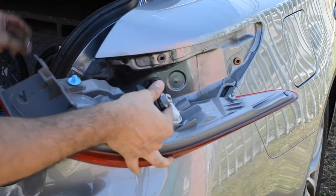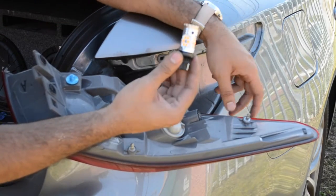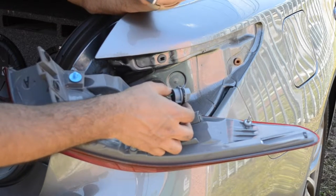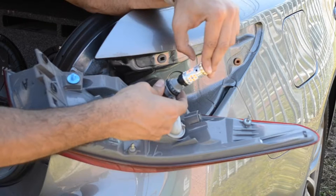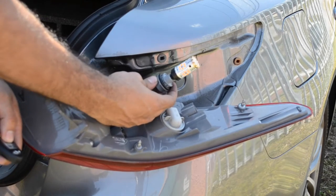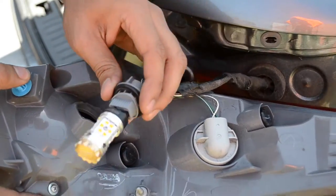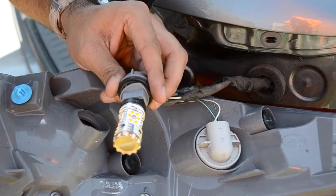We're gonna take the Lastfit LED bulbs and install one of them. There is a right way and a wrong way — they are polarity sensitive, so you put it in one way or the other. What I usually like to do is take a remote control and press unlock to test it. If it did not flash, you have the wrong polarity, so just take it out and simply twist it around.